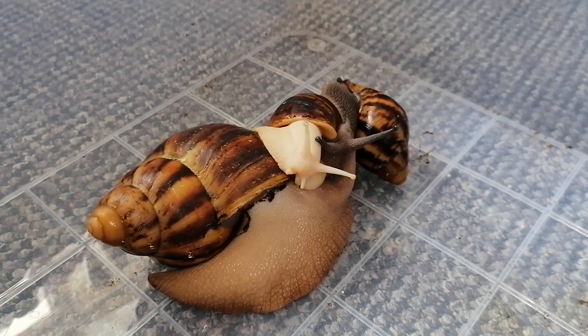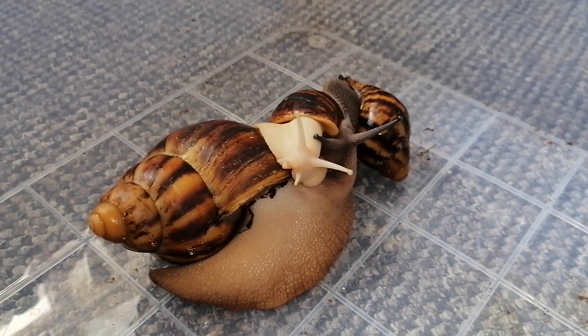We had too many boys in this house — it was a bit of a sausage fest — so we needed a girl. And this is my girl. She is the prettiest little girl in the world. Look at that little shell. And she's super, super active as well, which is great.